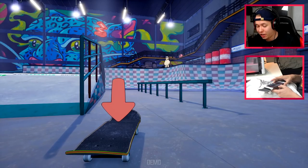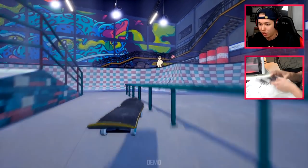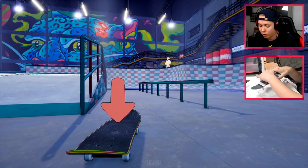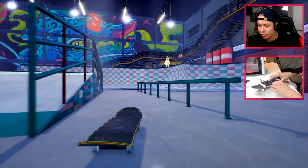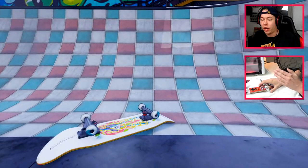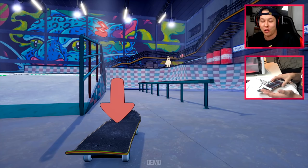So the frontside feeble and then we're supposed to do a laser flip out. I don't even know if I can — can I just ollie into it? That shouldn't be that difficult, but when I get into it I kind of want to position my hands so that we can get the laser flip. We'll see what happens. Oh okay, we got this — that's actually not that difficult. That felt awesome!